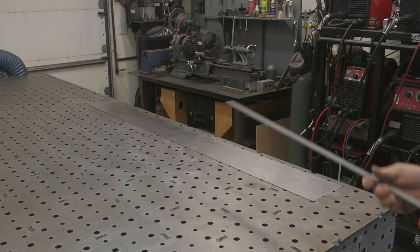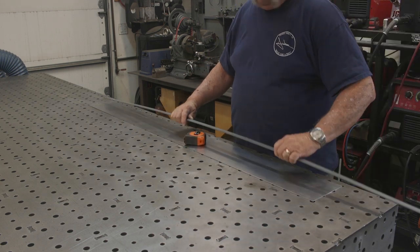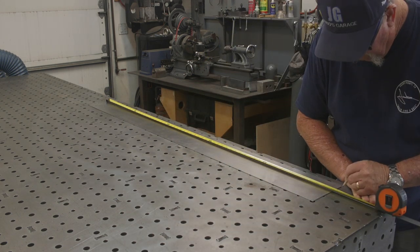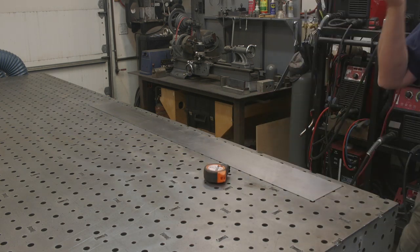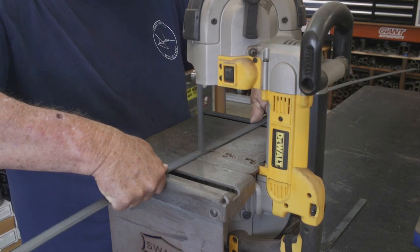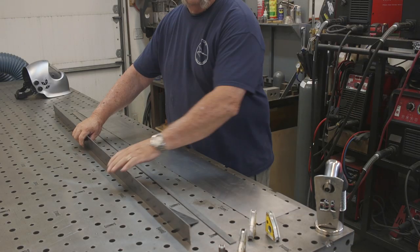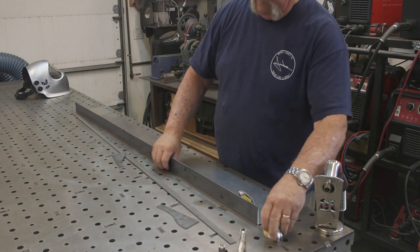Over to my overhead storage to grab a piece of three quarter by eighth inch flat bar stock — this is what I'm going to use for the front ledge of the shelf. This shelf was inspired by a customer who saw something similar on the internet. It's not exactly the same, but similar to what they're looking for.